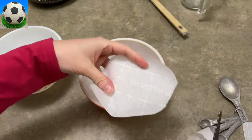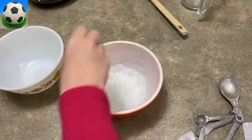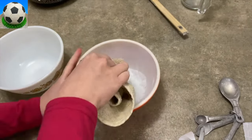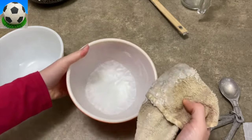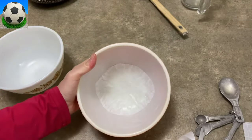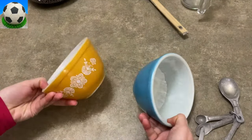Now that it's greased, I'm going to take some parchment paper, cut a little funky looking circle out of it and stick it into the bottom of my bowl. I know that these bowls are not completely flat or completely round on the bottom, but that's okay. Now I'm going to take a little more Crisco, a little more vegetable shortening and apply it to the top of my parchment paper because I really don't want this to stick — and I've never had it stick, it works so well. Now I'm going to do the same thing with the second bowl.